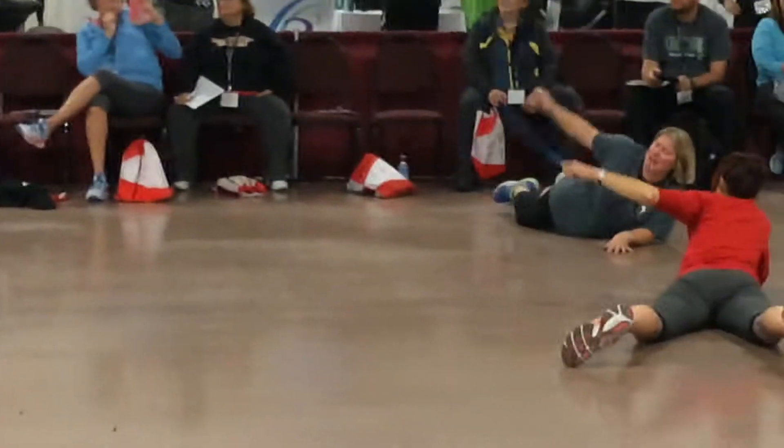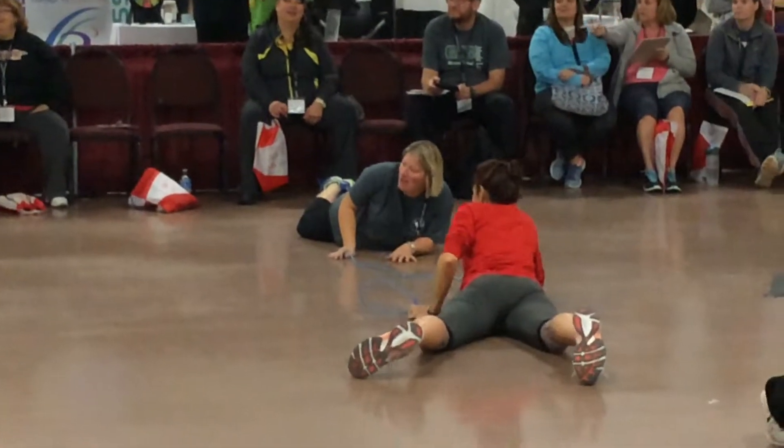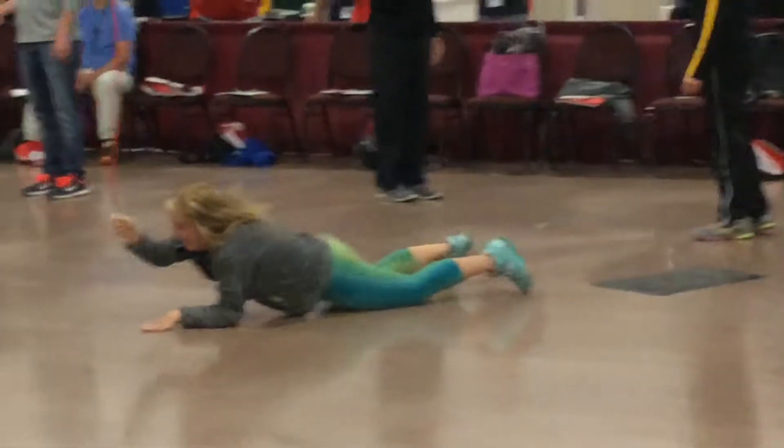Keep turning. Now stop that — try and roll over, and keep turning the rope. Good, now stand that up again.